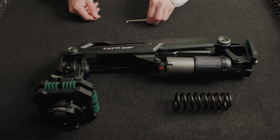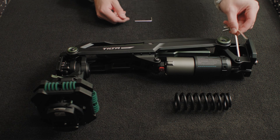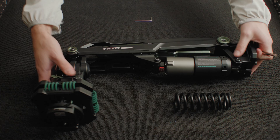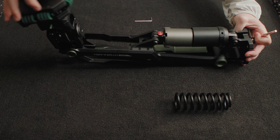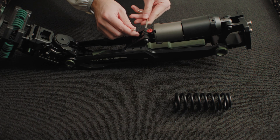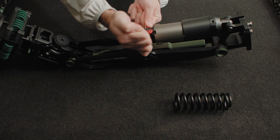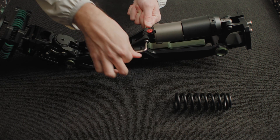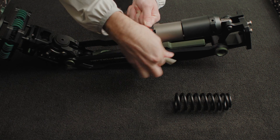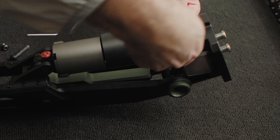To start, you'll need to use two Allen keys to remove four bolts. You can position the arm like this for easier access to these bolts. With one Allen key, you will need to hold one bolt in place while using a second Allen key to unscrew the other bolt from the opposite side. You can repeat this process for the other side.